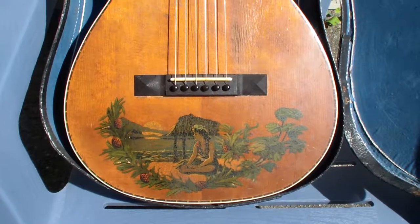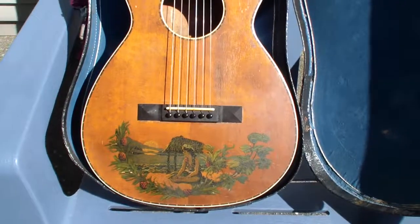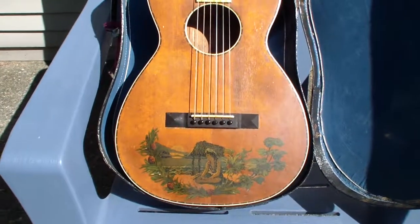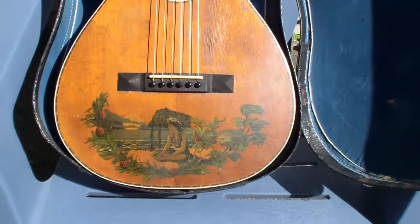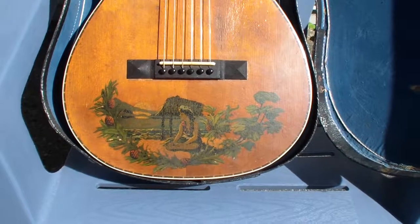If it's not, it will be in a couple of years. Estimates that we got on this guitar was anywhere from 1905 to the late 1920s. Got it for $3 at a garage sale.